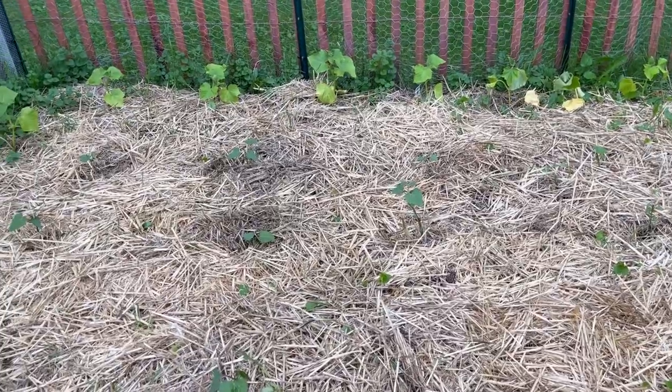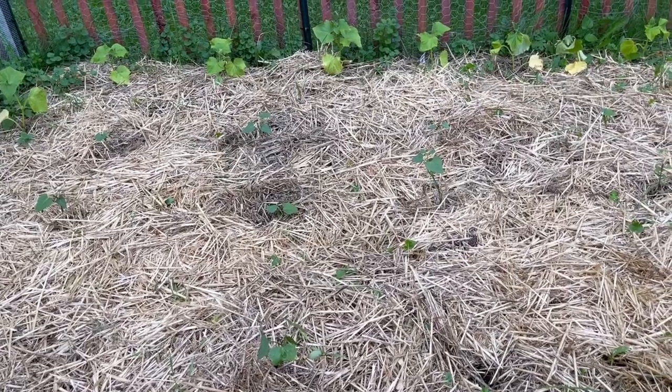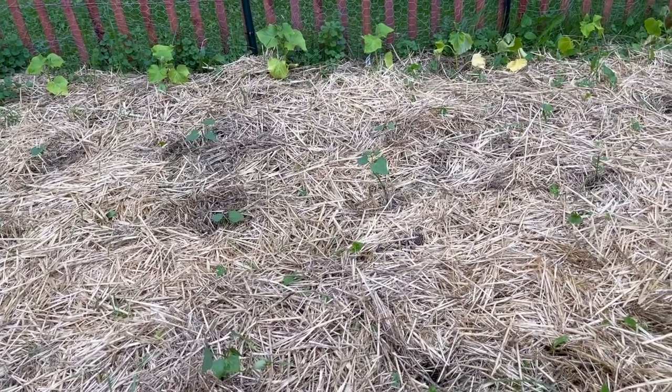Sweet potato slips are in — I got those in just a couple of days ago. We'll see how those do; this is another brand new project for me. And speaking of brand new projects — the potatoes popped! So many potatoes popped. I've never done potatoes before; I didn't know what I was looking at when I got a bag of seed potatoes in the mail. There's some chicken politicking going on behind me and I hope they elect somebody good.